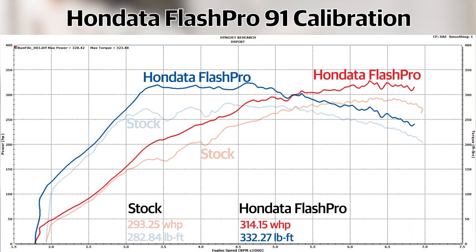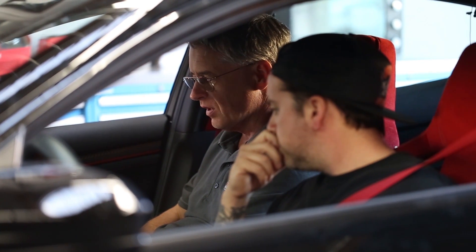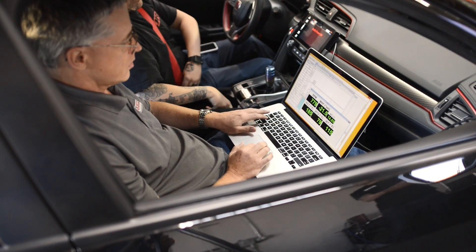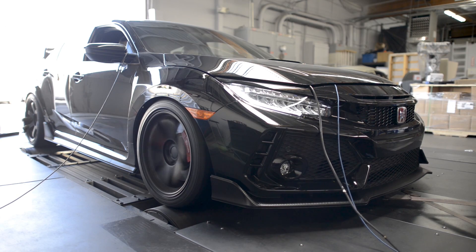We've done a baseline test with the Honda Flash Pro 91 octane calibration. Now we've explored the different parameters you can change — boost, ignition, and air-fuel. We took the air charge, which is effectively the amount of boost, and upped it by 5%. Does that give us any more power? It doesn't. Our calibration is pretty well optimized for the boost level, so adding that 5% more boost gave us absolutely no more power.